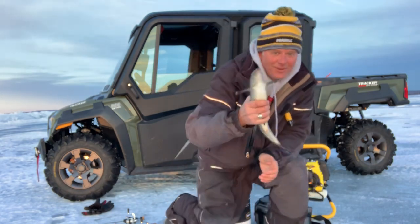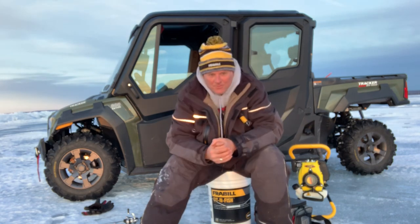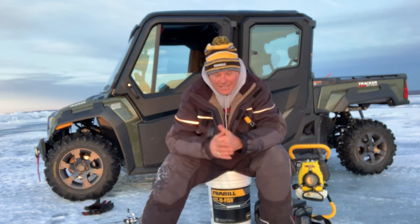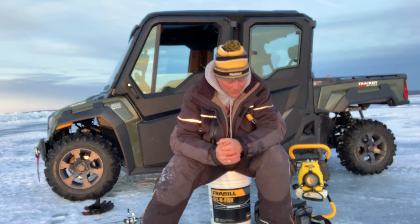We got that one — he came off right in the hole. So those are my tips for you. If you want to get out this year yet, we still have some time with us at Wacky Walleye Tightlines. Everybody have a great day.